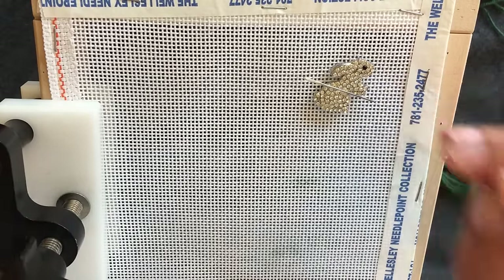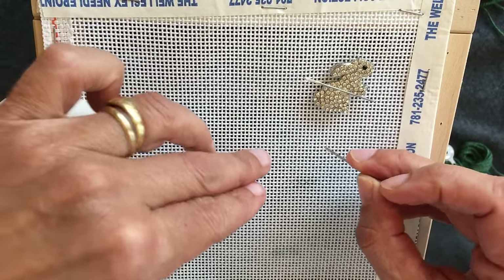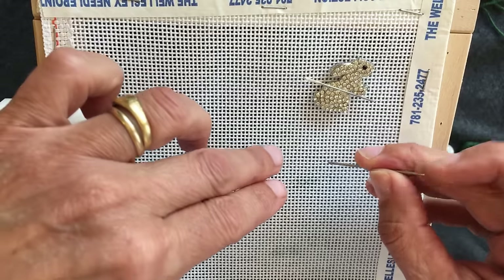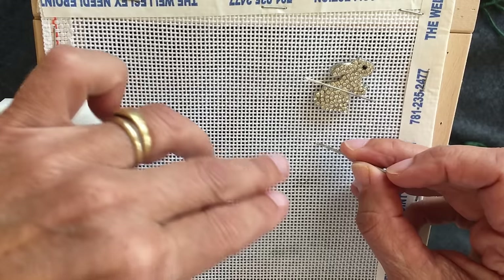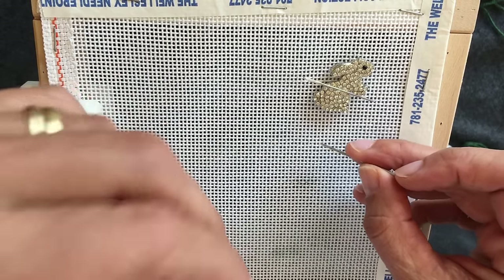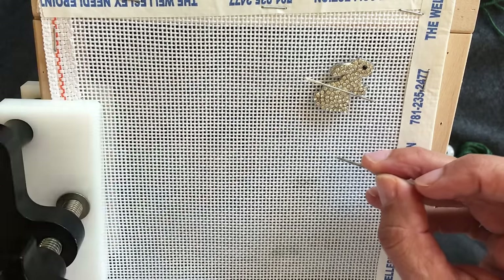So a couple things about mesh: that's the canvas right here, and we're working on a 13 mesh canvas, which means there are 13 stitches per inch. There are many different sizes — another popular size is 18 mesh, so there would be 18 stitches per inch, making those canvases tighter with smaller stitches. We're using 13 today so we can more easily see the canvas while we're working.